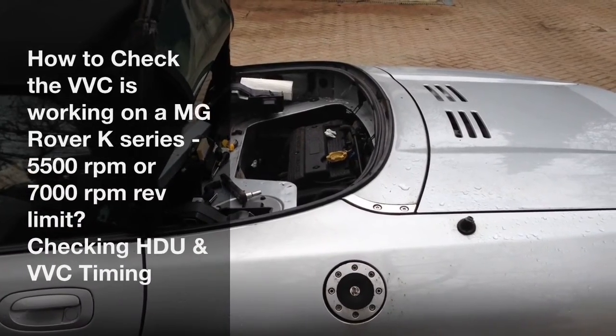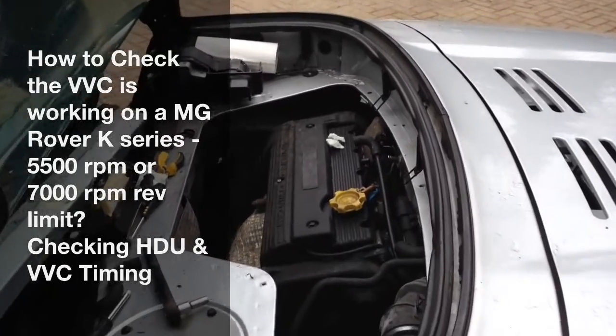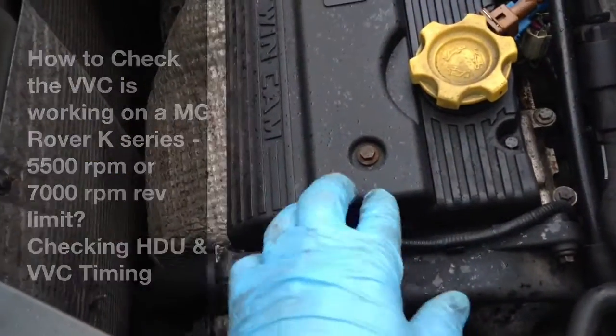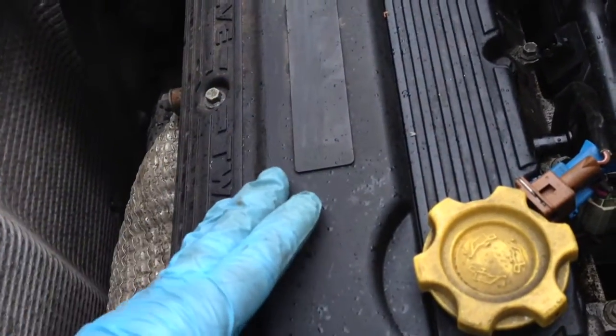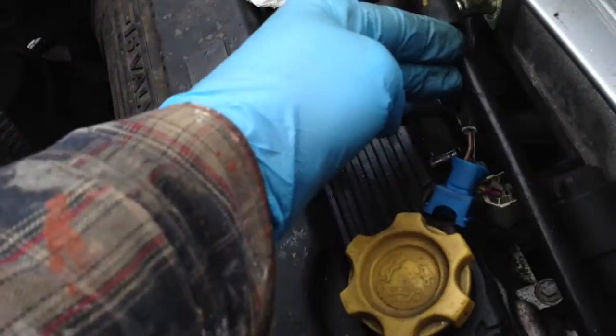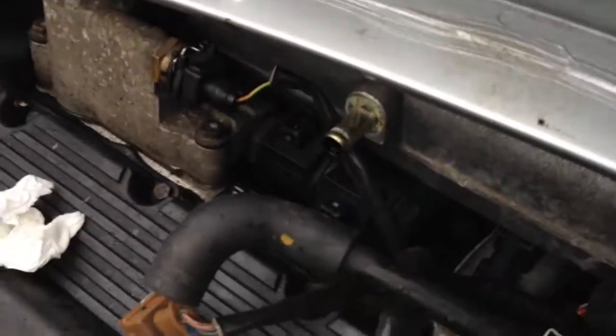Today we're going to check over the VVC valve timing on an MGF. This is the one with the later MEMS 3 ECU, which you can tell by the fact that it's only got one cable going into the head here. The coils for the spark plugs are inside the head. One thing that does get discussed a lot and often gets messed up is the order of these connections to the VVC solenoid.